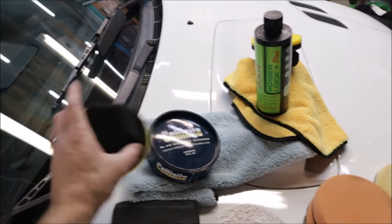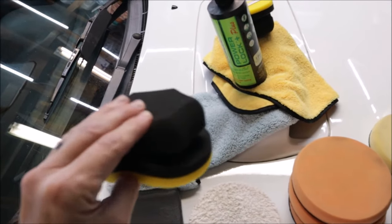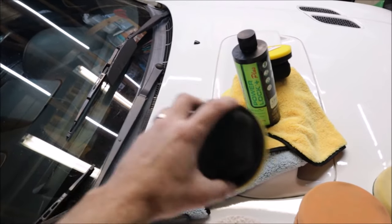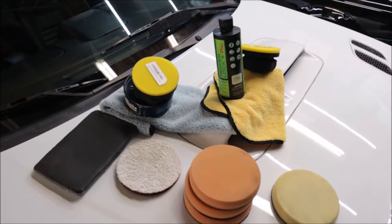I'm going to use this Adam's Hex Grip applicator pad. They're pretty cool because they're bigger and you don't have to just pinch a little pad - you just grip it and move it around. Final step for now, let's get some sealant on this thing. And that's going to be a wrap for today because I am tired of polishing and cleaning this vehicle. It has been decontaminated, it is shiny, it is sealed. Next episode we're going to start moving on to the interior and fixing a few things in there, then move on to the mechanicals to get it running in tip top shape. Thanks for watching, I'll see you next time.